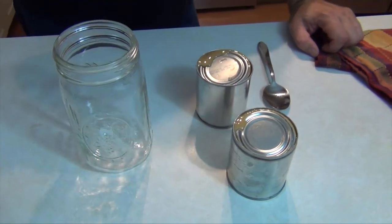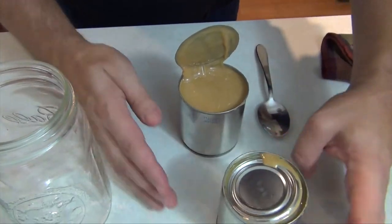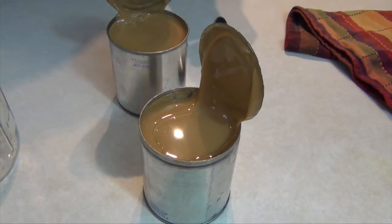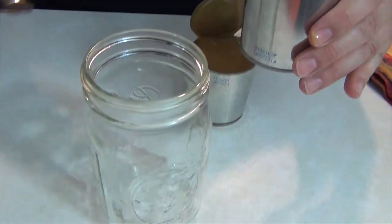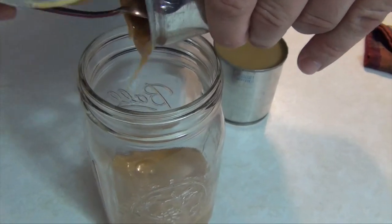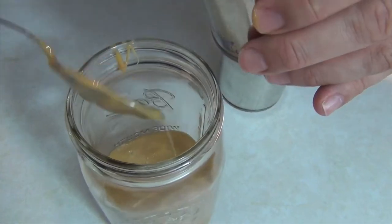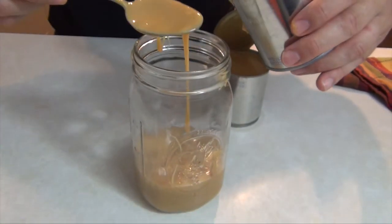The dulce de leche has had ample time to cool, but still be careful because even though the can is cool, the liquid inside is still quite hot. You can see that it's thickened up and also darkened quite a bit. If you leave it for a shorter time it will be less dark. I have just a regular mason jar — I'll pour it straight in here. You can see it's fairly thick. The hotter parts are still rolling like a liquid, but as it thickens it's quite a bit heavier, almost like caramel sauce or something you would get for your sundaes.